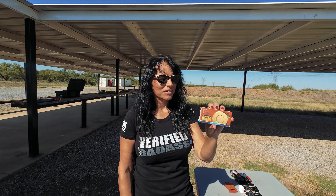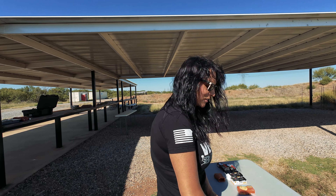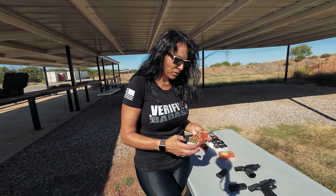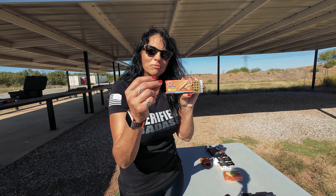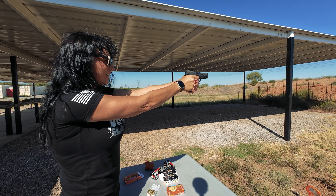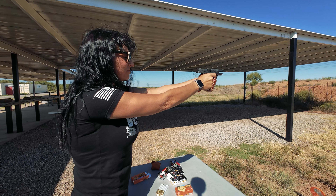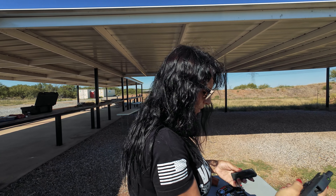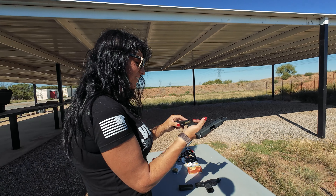Okay, let me get these magazines loaded up with the ZSR ammunition. Let's see if we can get some type of stoppage. First up again is the Sig 365 XL. Not surprising — that was the first round of ZSR in the Sig. Now we have the Glock 43X.